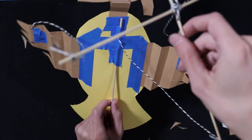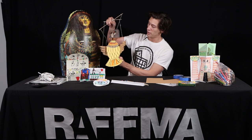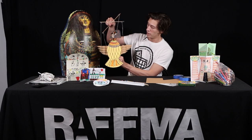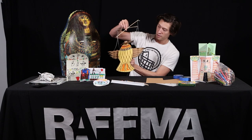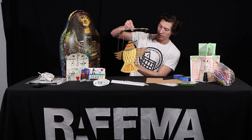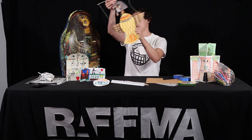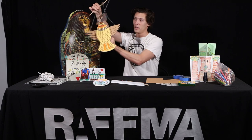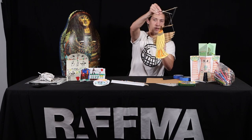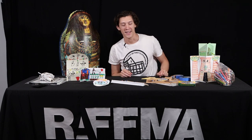Once that's done, you have this stick in the back so that you can hold it. This is a puppet! I'm a bird, I'm flying away! Okay, that's enough of that.